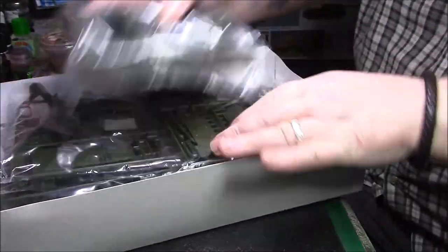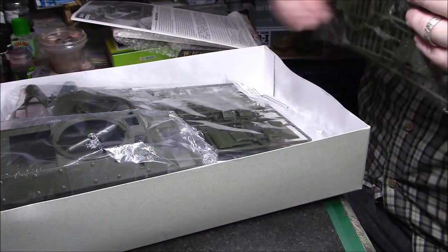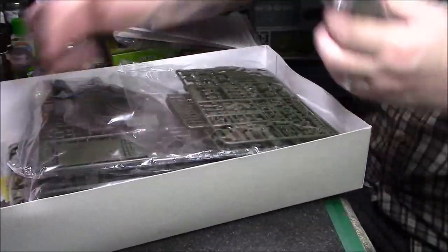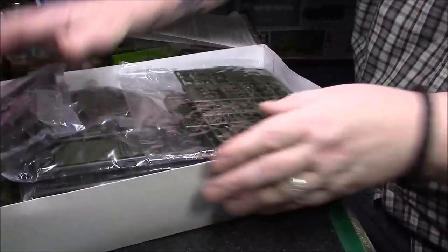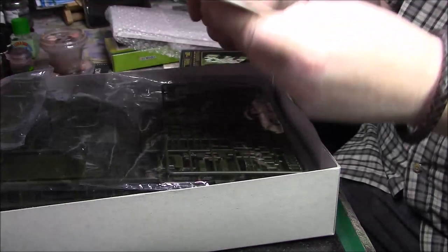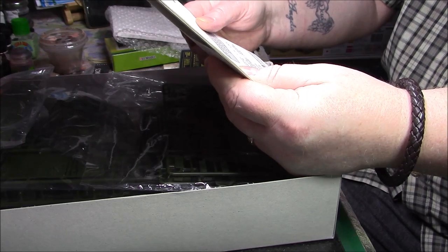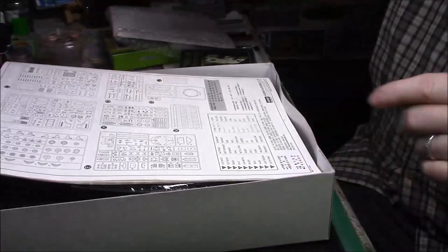I think there are some parts in here that you don't use — I think they're for the M36 as well. So there's plenty of plastic. Normal instructions — I can't see anything about when it was made. There are quite a few pieces I'm not going to be using, but I'm sure they'll come in useful for something else.